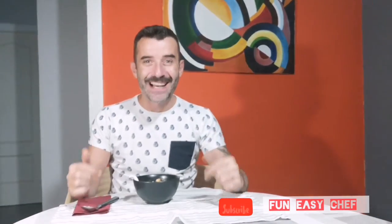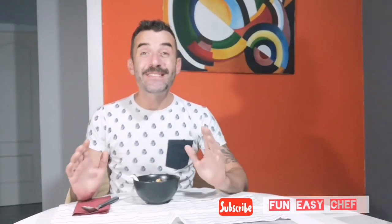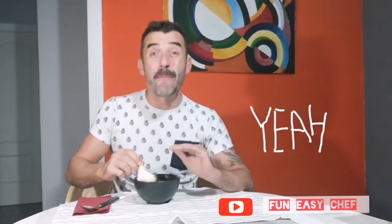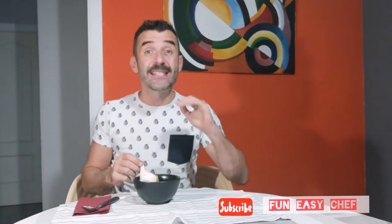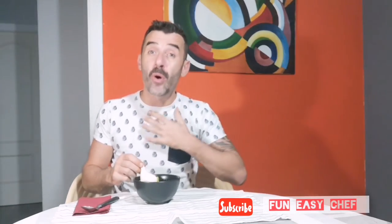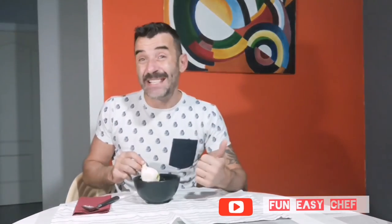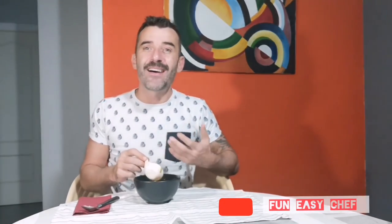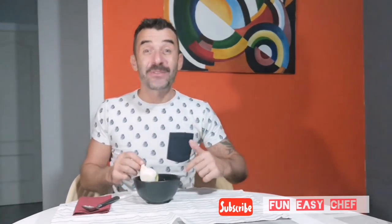Here we have our Korean soup. I can't wait to taste it. Oh my God, it smells delicious. As I told you — not once, not twice, several times — you have to balance the spices to your own taste. Try it the first time, and I am sure the second time will be much better. It takes just one hour, and we are getting into autumn, so things hot and spicy make us happier. Let's do it.